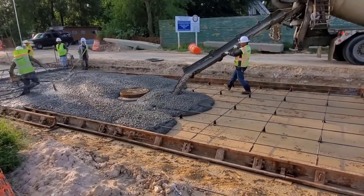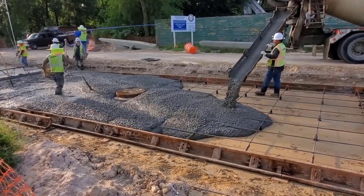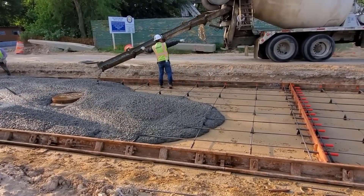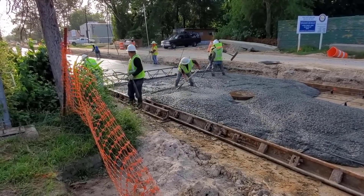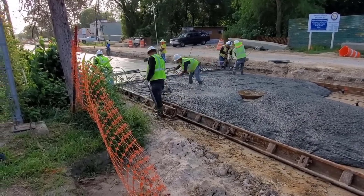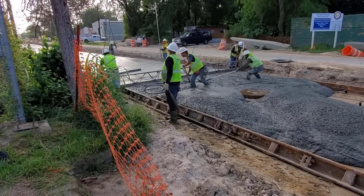The whole pour was about 290 yards — so 29 trucks — and then they had to order a kicker of a yard and a half. Here's another shot of the screed. Behind the screed you've got a couple of guys finishing the concrete.